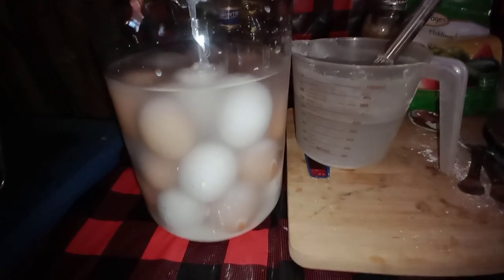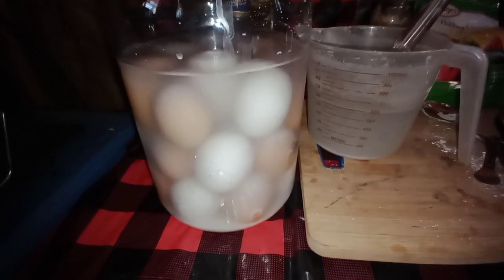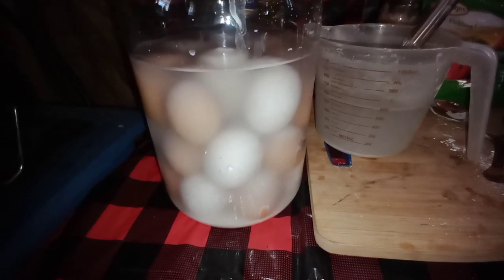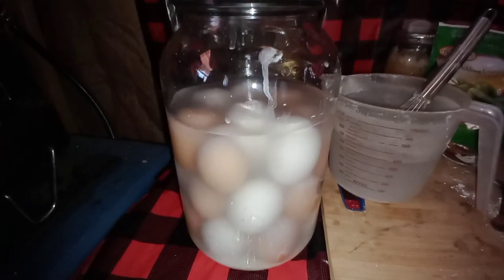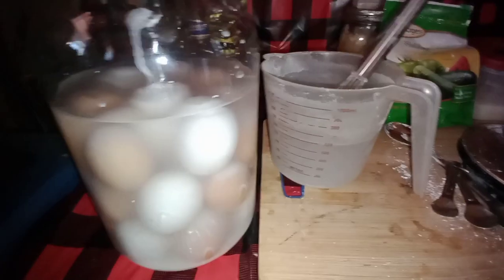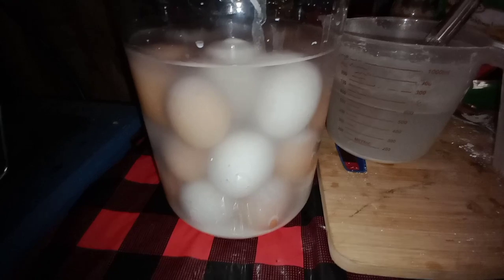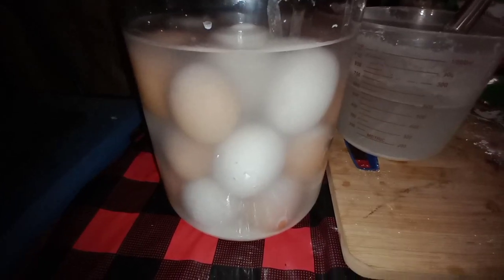Hey everybody, Anne here sitting in the tiny house having my coffee with all of you. I'm water glassing my eggs today — I've made a huge mess so far. I've got about 24-25 eggs in there, put them in this morning, and I'm hoping to get six more to fill up the rest of the jar. So far I've put six cups in, putting the eggs in first.